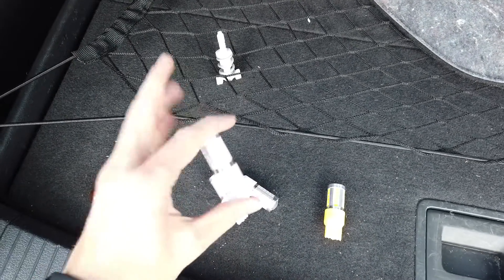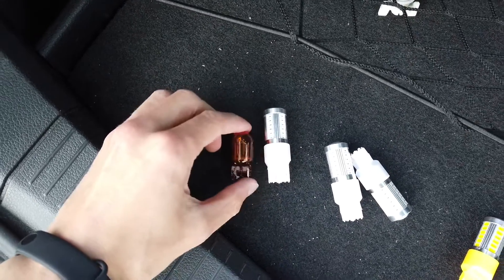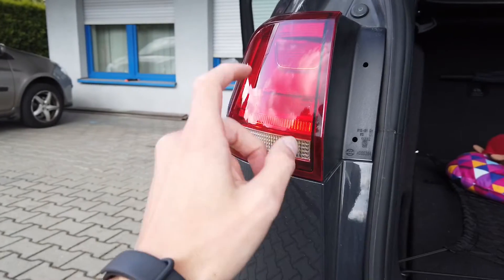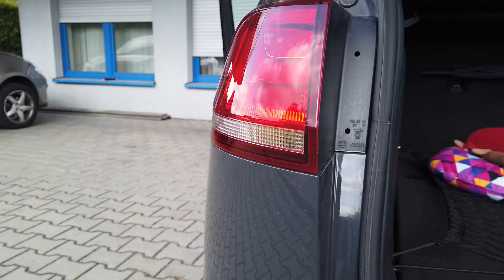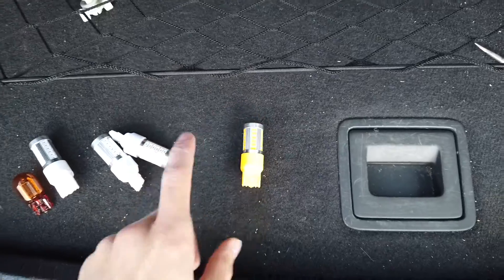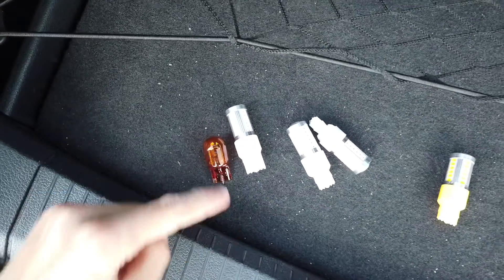As you can see, those specific LEDs are much longer than the standard bulb, and even though the blinker housing has space for this longer bulb, that's not the case for the stoplights or the taillights. Only the blinkers have enough space to fit those extra-long LEDs, so if you're looking for red LEDs you have to look for something shorter — as short as the original bulb.